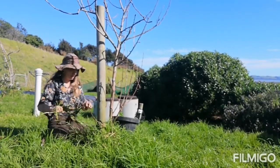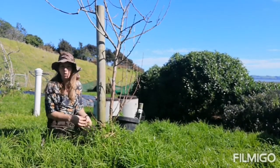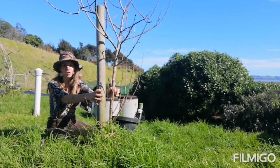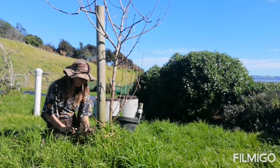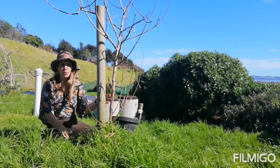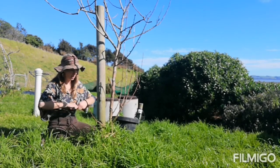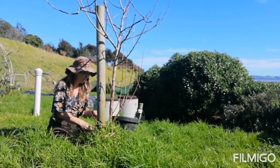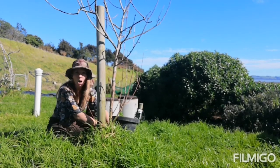Ideally I want comfrey all around the tree. One thing to note: if you don't chop it back and it gets big and bushy up around the bark and stem of your tree, I've noticed it promotes a lot of roly-polies, slugs, and snails, and those slugs and snails will go in and start munching the bark on your tree. So if you're planting these around your tree, make sure over summer you are chopping and dropping them so they're not just making a home for slugs and snails.